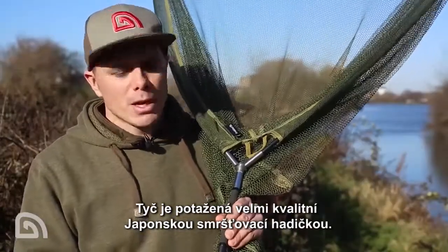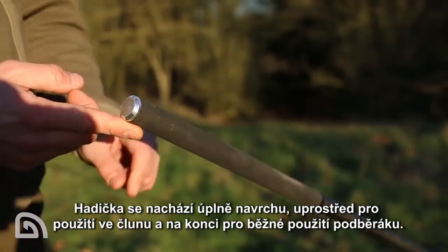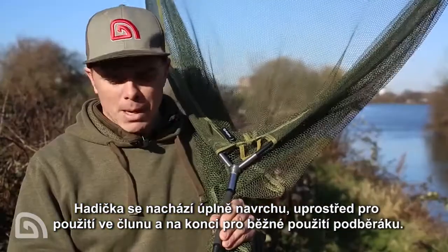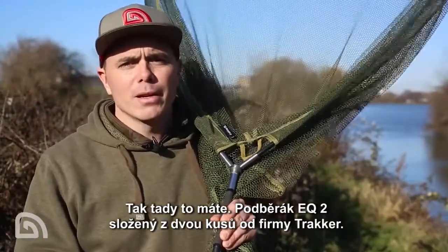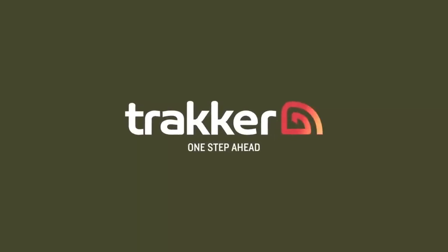The whole lot is finished off with lovely Japanese shrink wrap at the top, in the centre for when using it in a boat, and at the bottom when using it as a normal landing net. So there it is — the two-piece EQ landing net from Tracker, available from all Tracker stockists. We'll see you next time. Thank you!